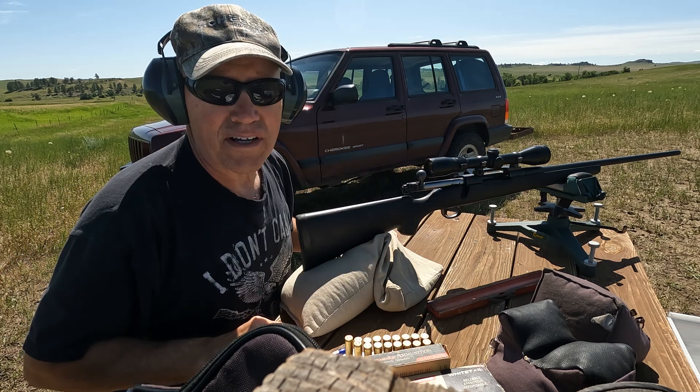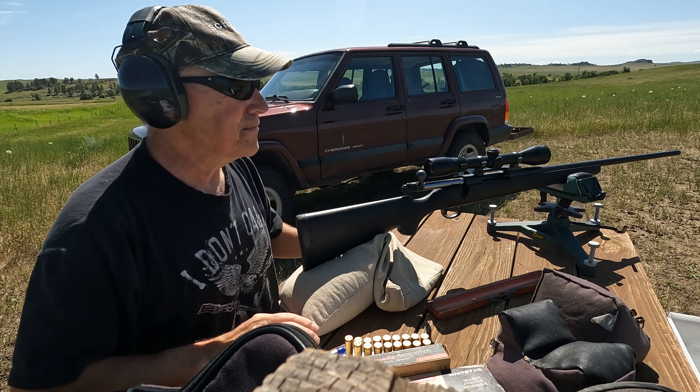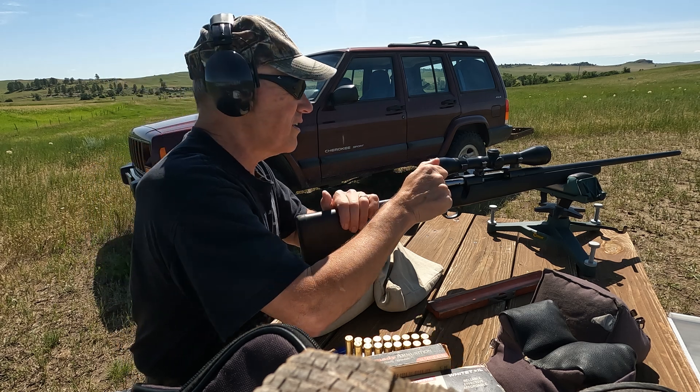This is my wife's Winchester Model 70 Black Shadow with a 24 inch barrel.